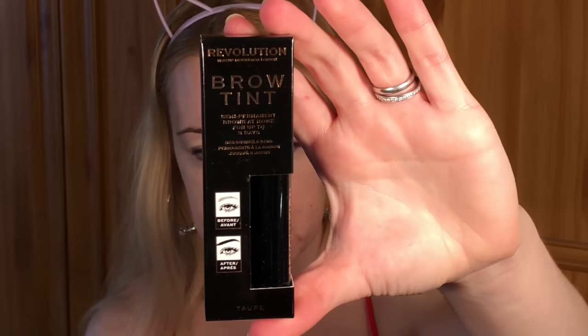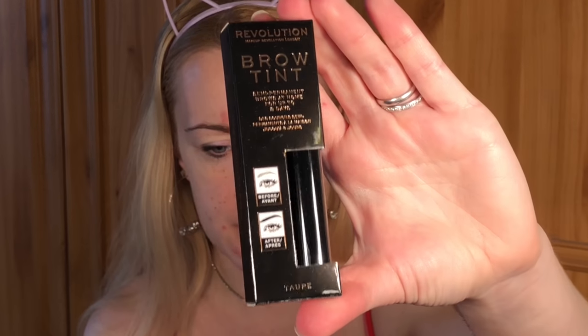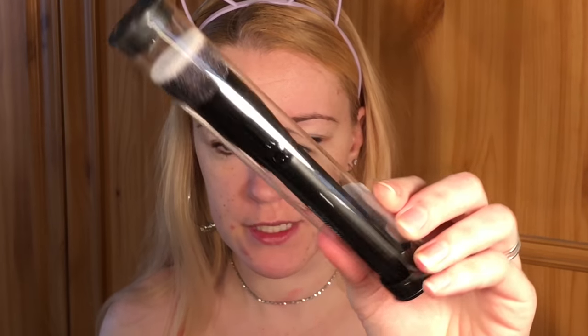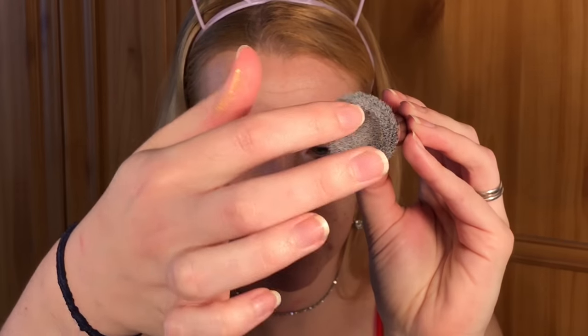I also grabbed the Revolution Pro Brow Tint in shade Taupe. I haven't done this yet and I'm not going to be using it today because you need to let it set for like two hours. I also picked up this cute little found drop foundation brush from the Revolution Pro range — it's got a little hole in the middle where you can put the foundation. And I grabbed the Revolution Pro Supreme Matte Lip Pigment in shade Elevation.